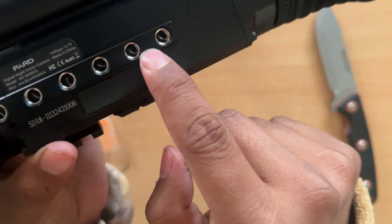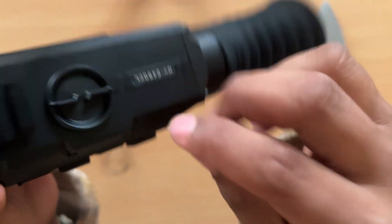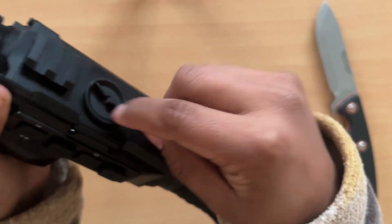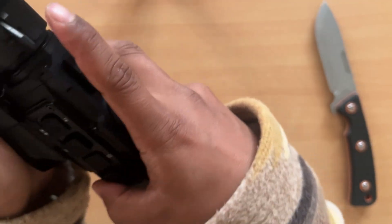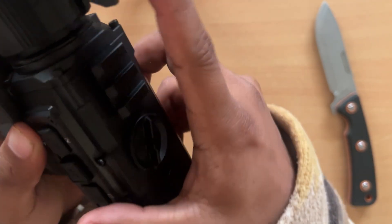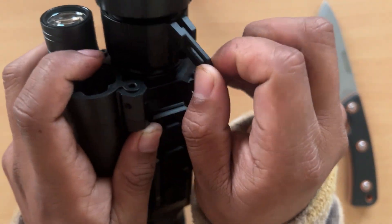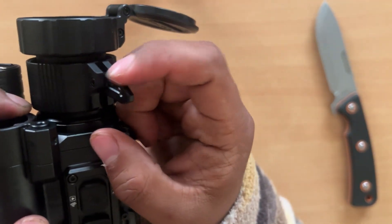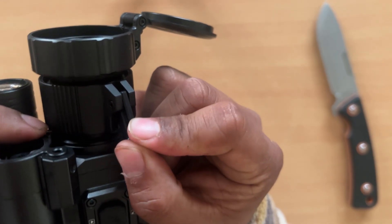The battery has an O-ring in it, so it's fully waterproof with an IP67 rating. You can see the mount here, which is really cool — I'll have to check it out. The throw lever for the focus is very smooth; it's a short throw, and the lever has three adjustable positions.